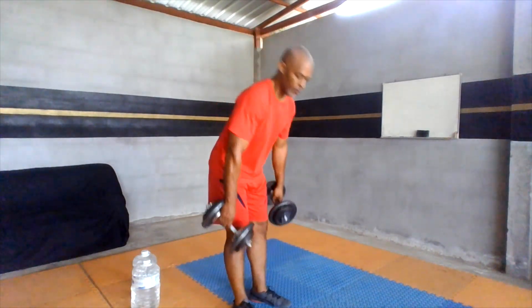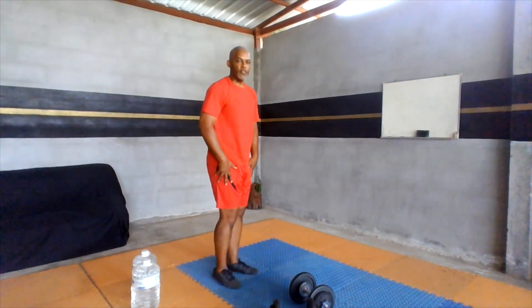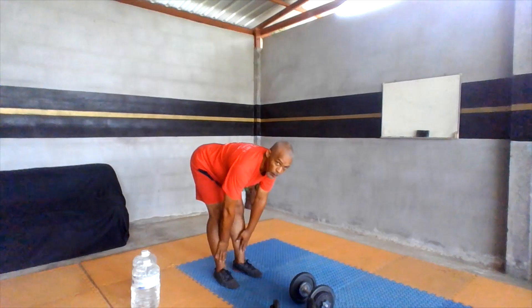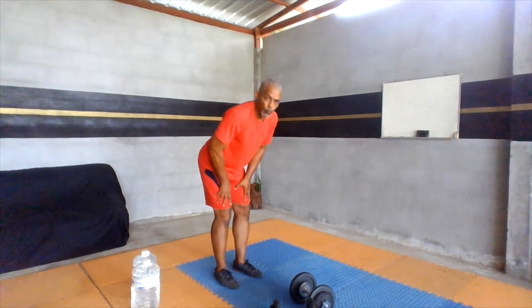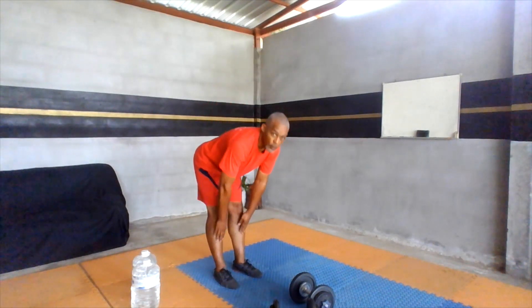Great job. We also want to work the back of the leg, so we're simply going to be doing the old-fashioned toe touch. Keep your back flat — don't round, stay flat. Go to the point that you are comfortable. If you feel tightness, stop there and come back up. Use your hands, don't rest, and go here — one, two, or all the way down.